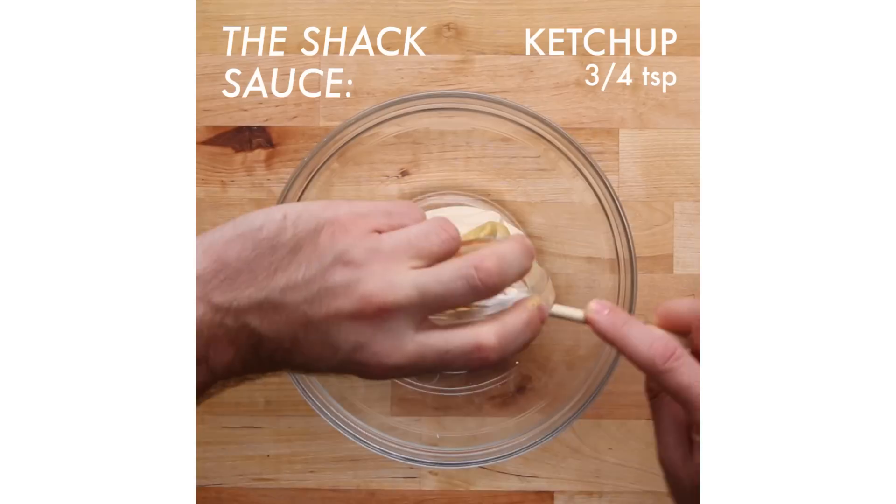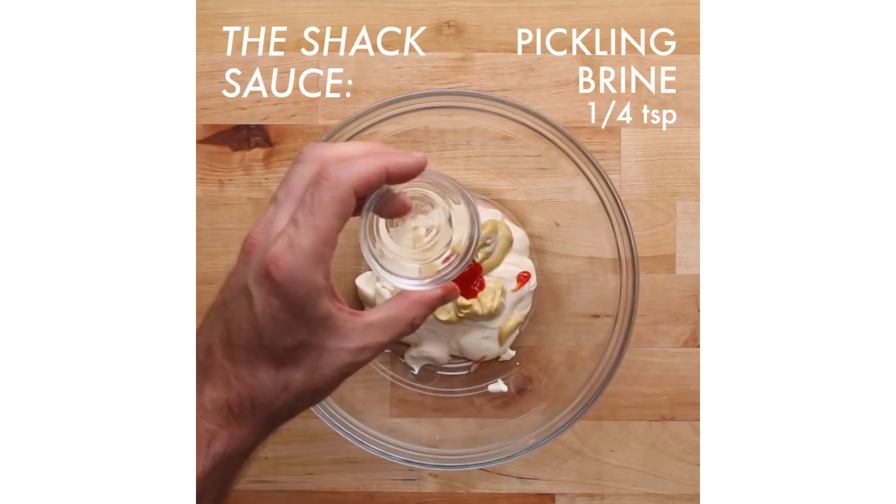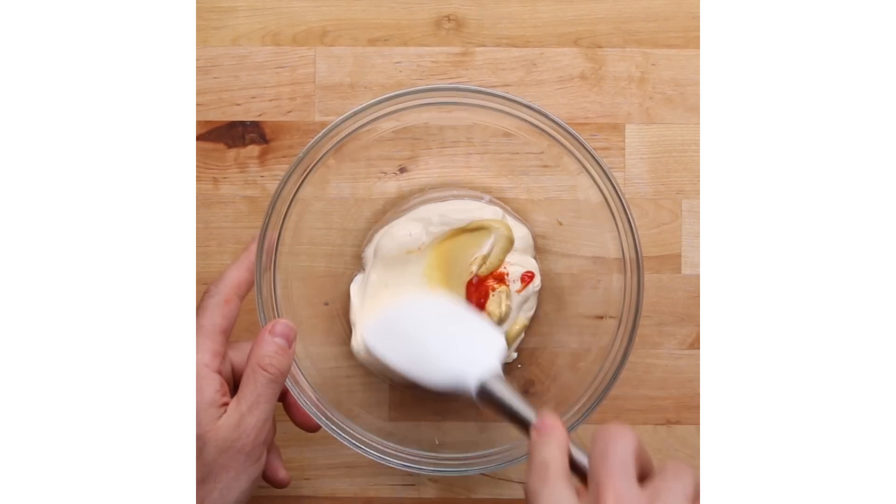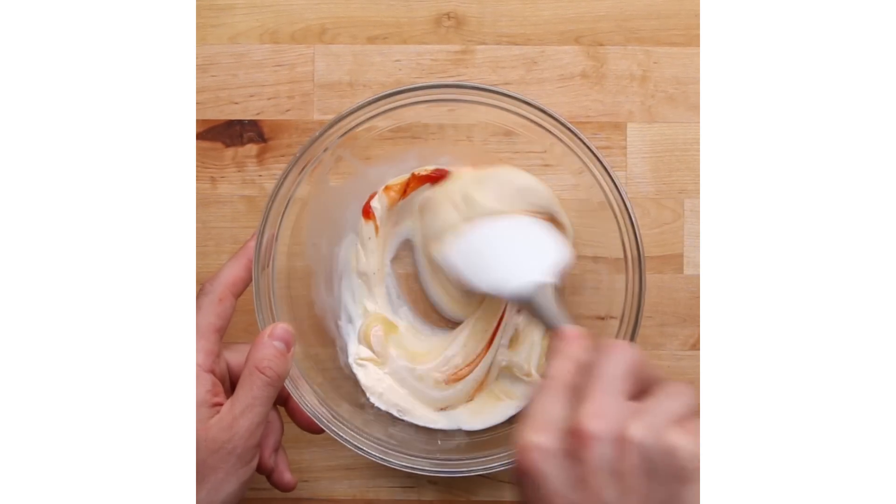We're now at over 130 locations worldwide, and the one thing we've realized as we continue to grow is: if you do really good, high-quality comfort food, do it fresh, these things are universal everywhere.